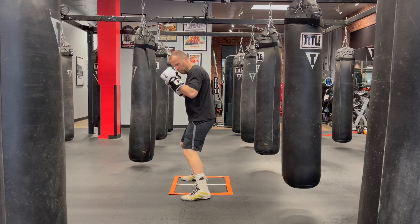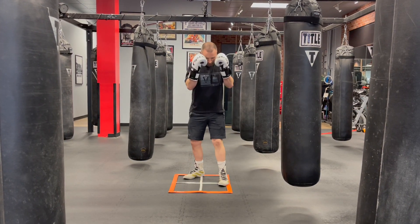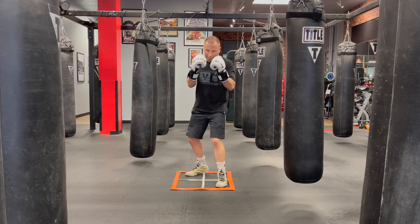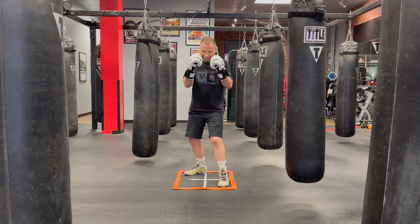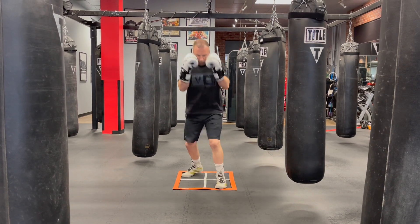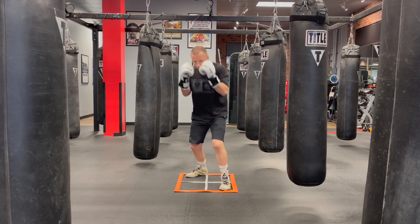Slightly on the back toe. Next, we are going to repeat the same motion, but we're going to burst forward just a little bit, springing off of that powerful back foot, turning our hips and going straight forward while twisting.